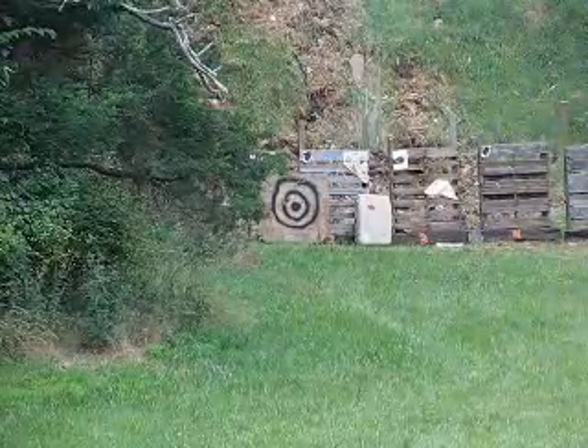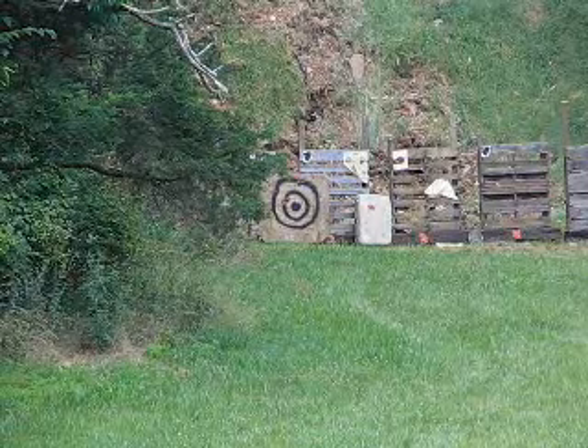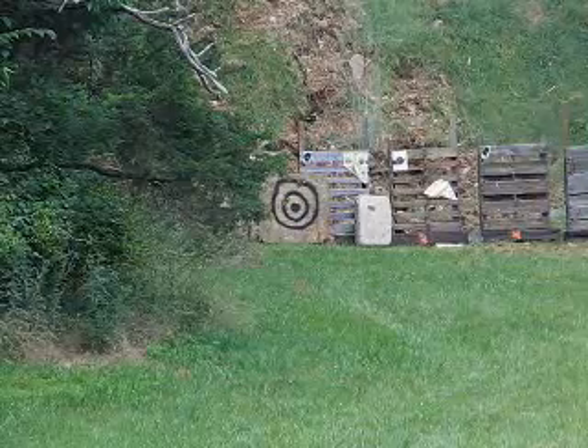This will be round number 6, same charge and projectile as the first five rounds. Fire in the hole! Off to the left — elevation was right, but off to the left.